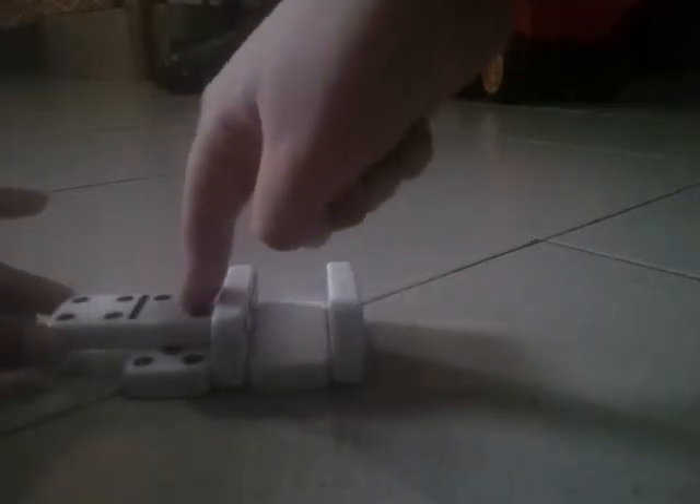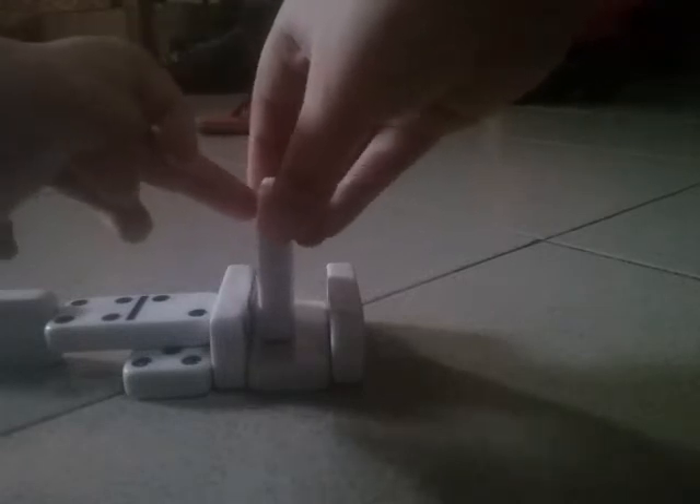Okay, and then you place it here. It's okay to fall, and then you hold this one and then you place it — it's not gonna fall. And then put it here.